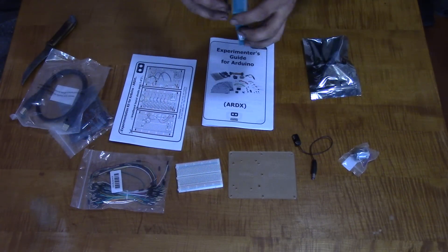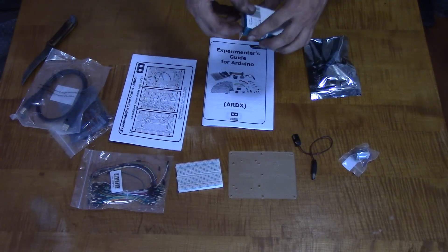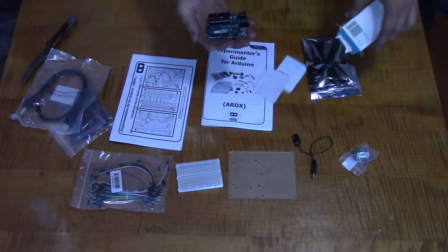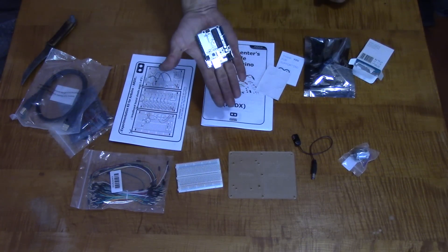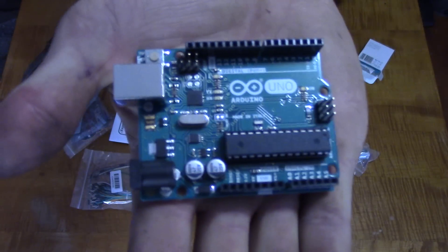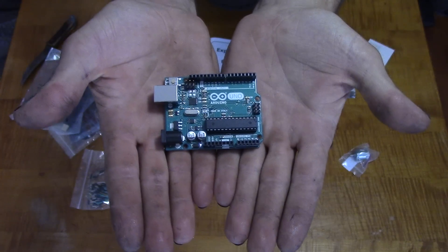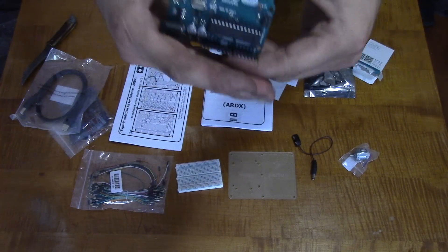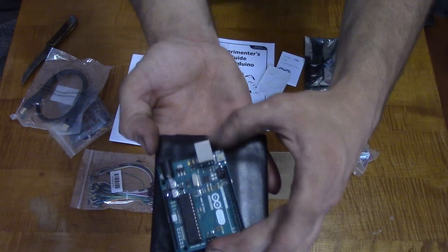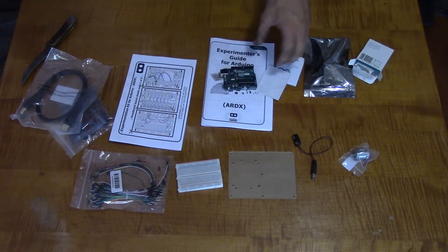Holy shit — that thing is like half the size I thought it was gonna be. Look at that, it is crazy small — super duper small. I didn't even think it was gonna be like that. That is so small, that is ridiculous, that is insane. I didn't think it was gonna be half that small.